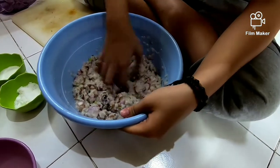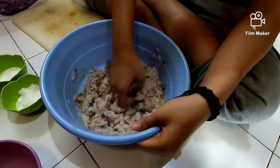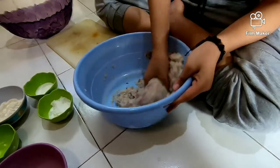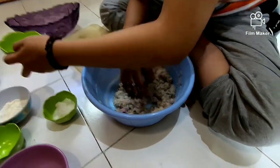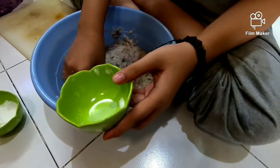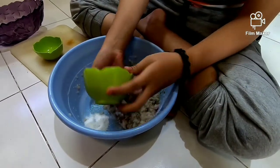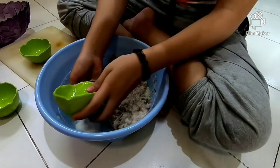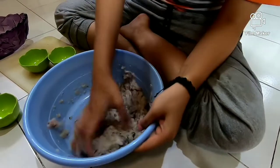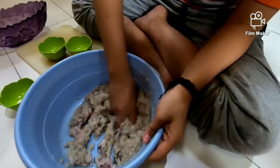Kita hancur-hancurin lagi, kita aduk-aduk lagi. Nanti kalau sudah kita ratain, semua adonan bawang dan daun sob sudah tercampur dengan adonan ikannya. Dan kita lanjut kasih garam dan penyedap rasanya. Kita kasih di pinggir adonan, jangan langsung di adonannya, agar tidak langsung keras ikannya. Kita campur air supaya mudah untuk menyatukan dengan adonan ikannya. Kita aduk-aduk lagi supaya asinnya merata ya, gurih-gurinya itu.